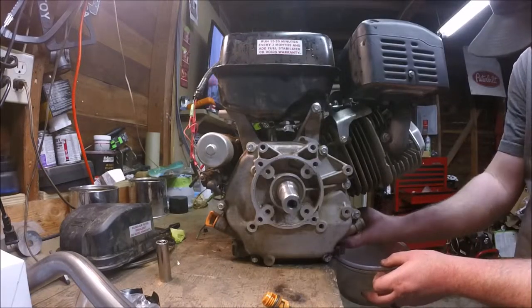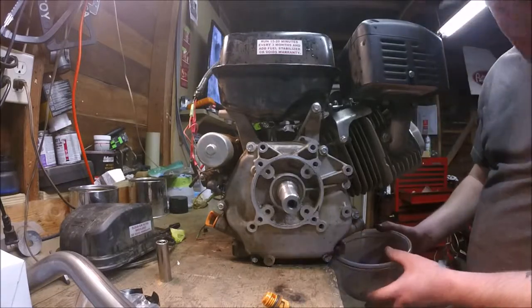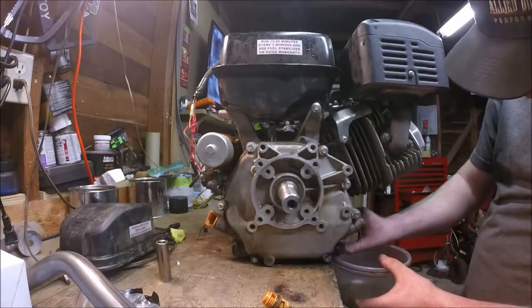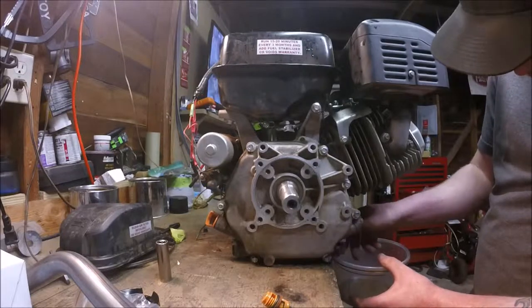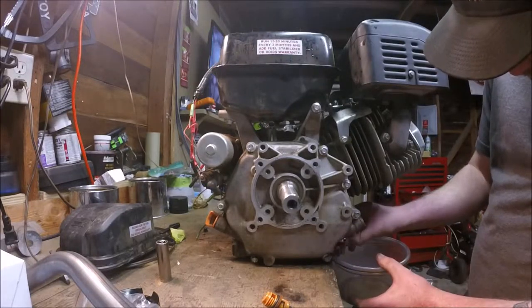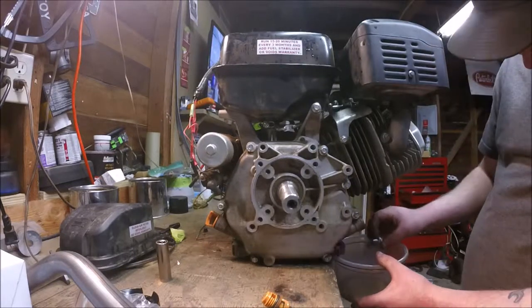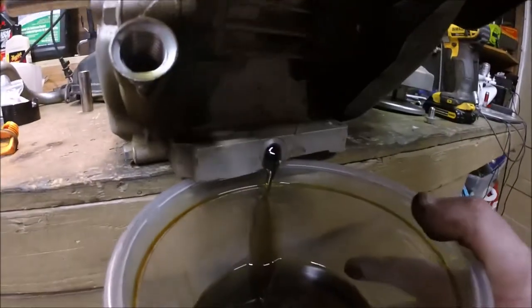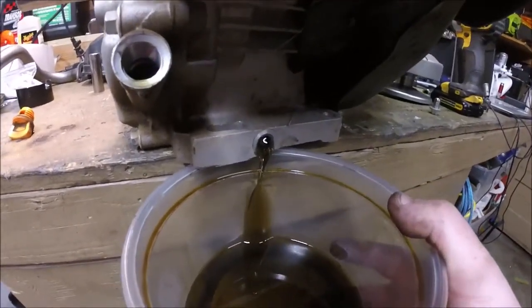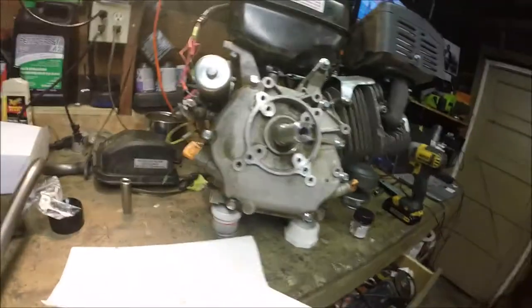Before I take the engine side cover off, I want to go ahead and drain the oil. I took the filler plug out and now I'm taking the drain bolt out and draining the oil into a pan. We'll put fresh oil in when we put the engine back together. This is the original oil — I have not changed it since the engine was brand new. The oil is now drained.